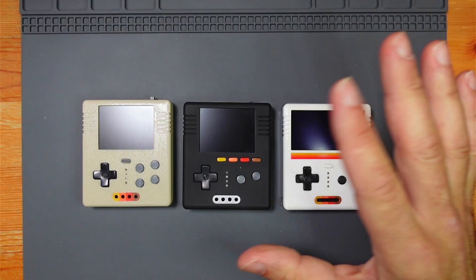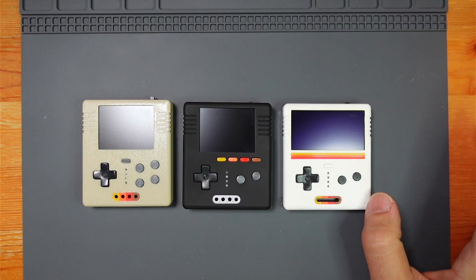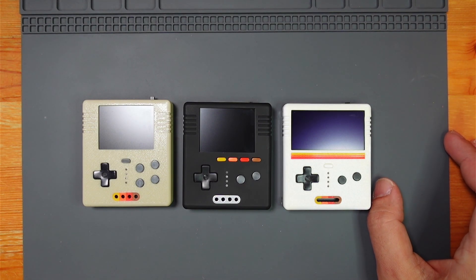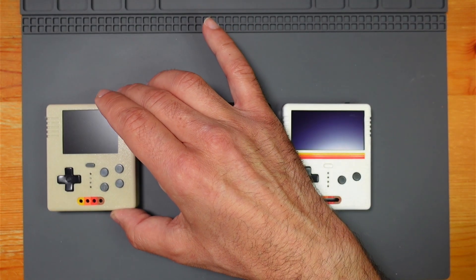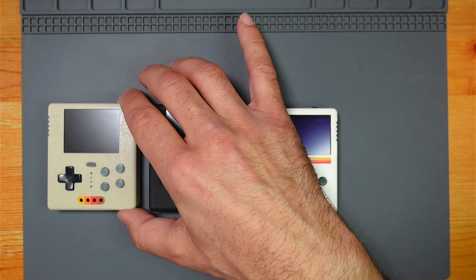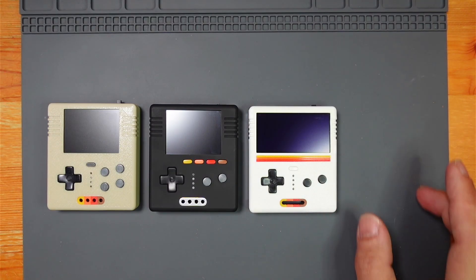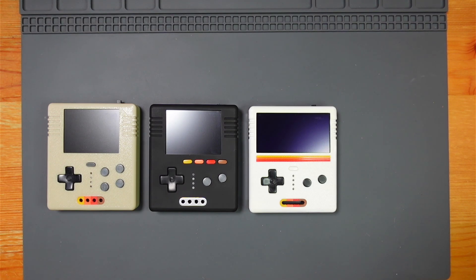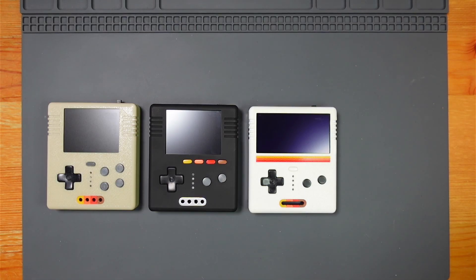I don't know if I'll do another one. These cover all the DIY handheld tropes, apart from the Pi-based ones using Pi Zero with RetroPie — those are probably the most common, but I don't like them because they're very slow to boot. I'd like to try different things. There might be a fourth one down the line, but I'm going to try to avoid Pi Zero builds. If somebody could make a Pi Zero image that loaded in 20 seconds, I'd be more inclined to do it. So that's probably it for the Pockets series — thanks for watching.